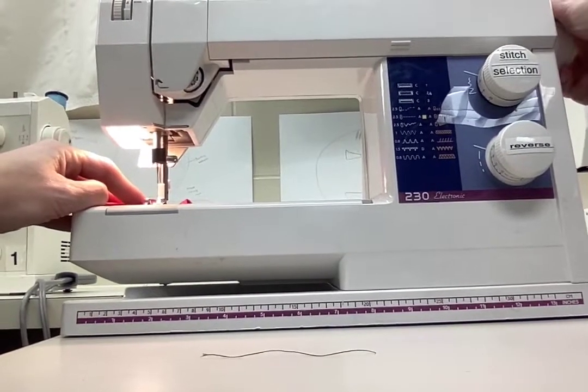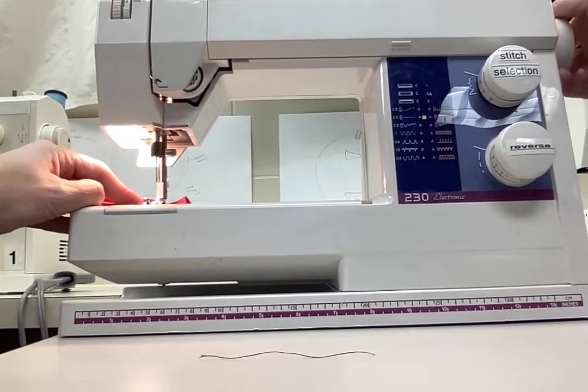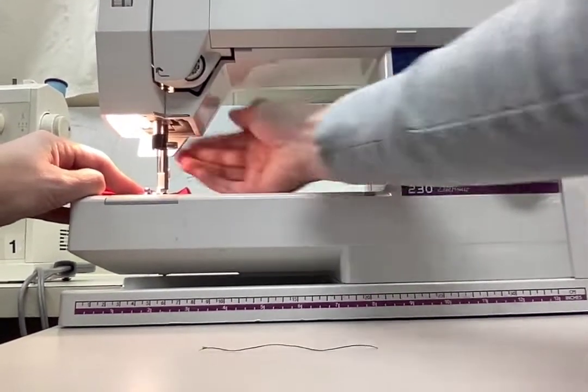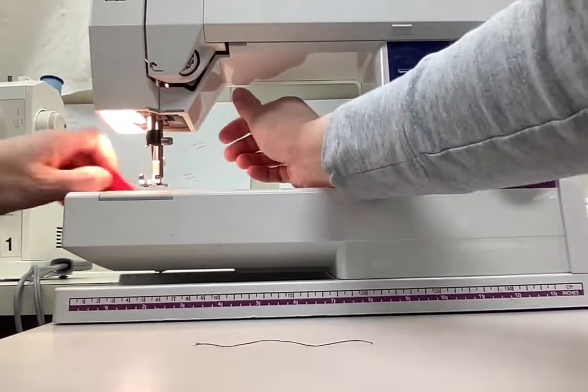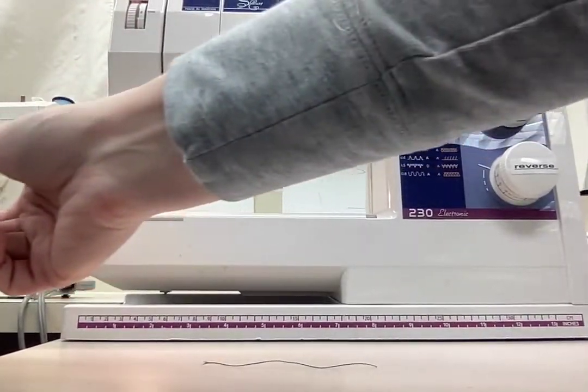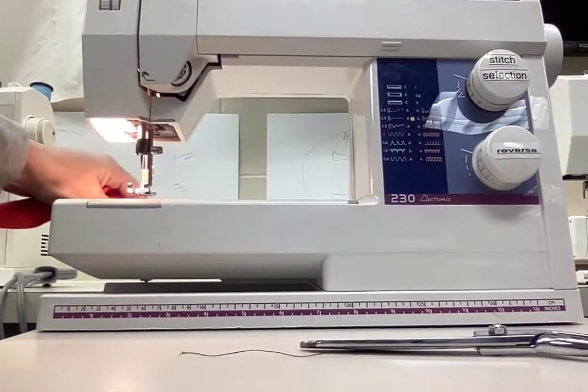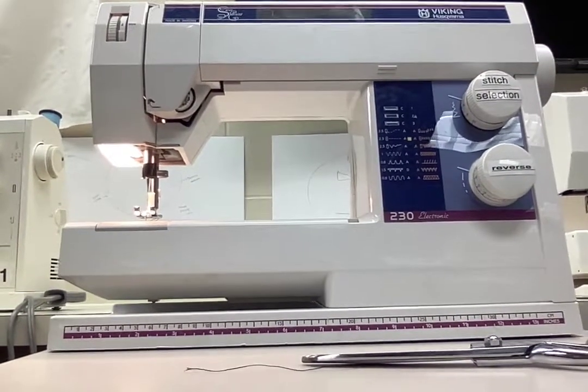When you finish, make sure your needle is at the highest position — move the hand wheel towards you until the bar is at the top. Lift your presser foot, pull out your material, cut the thread at the end, pull your thread towards the back of the machine, and you're done.